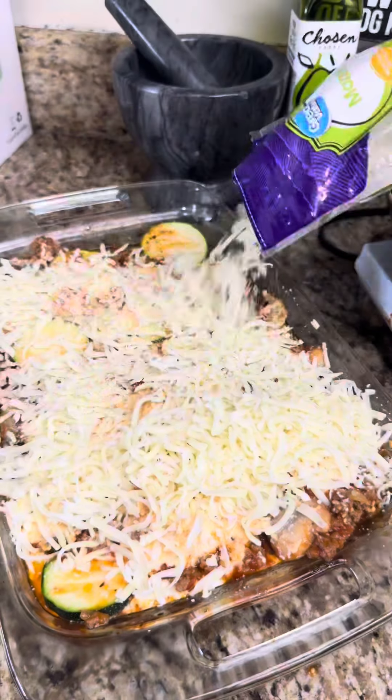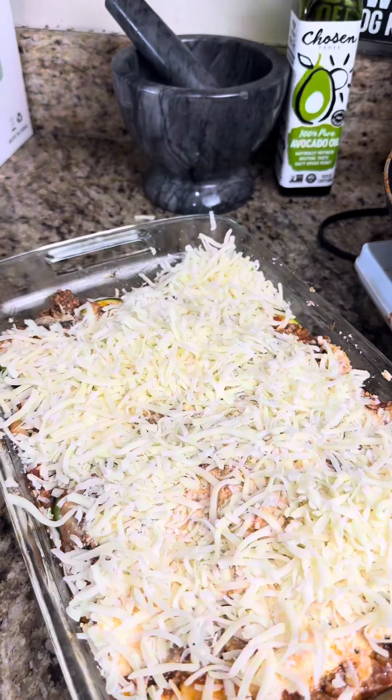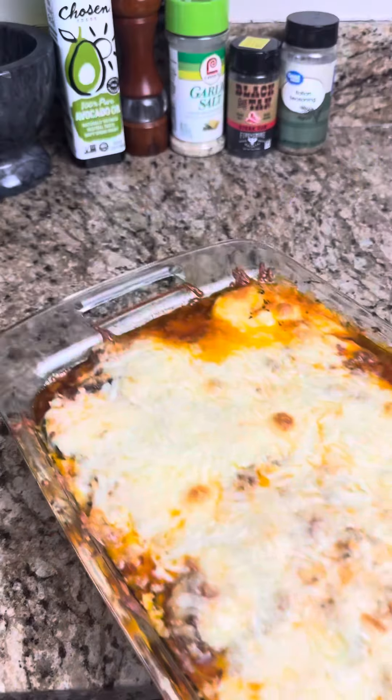I'll put the full recipe down below. You guys got to try this out — it was so good. Make sure that you follow me for more.